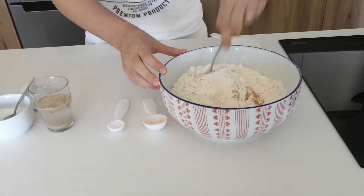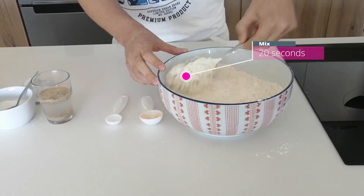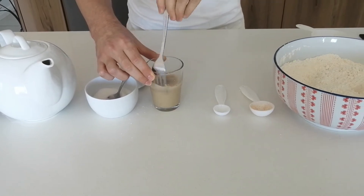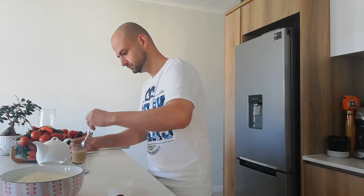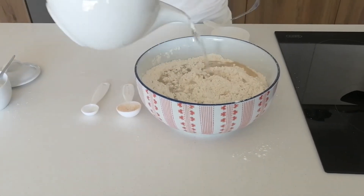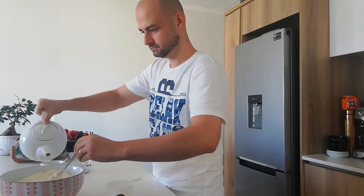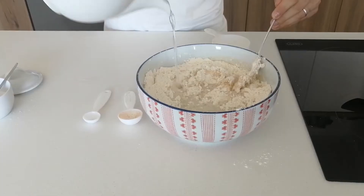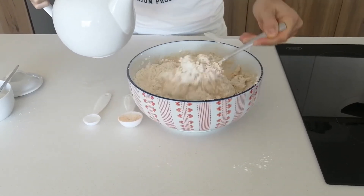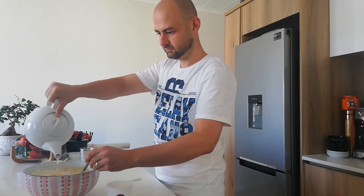All we're gonna do is incorporate the spice into the flour, then give the yeast mixture a quick mix. Add that to the flour mixture, and now we're gonna add the water gradually and give it a stir.